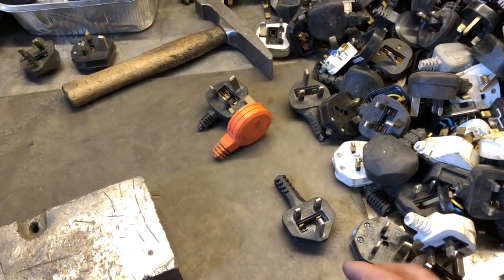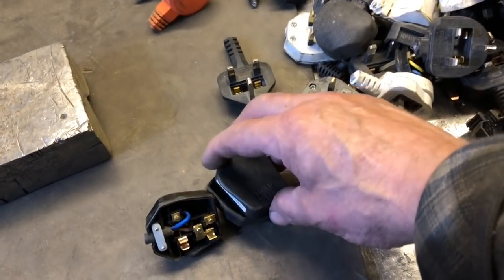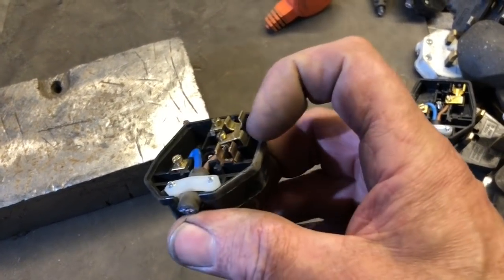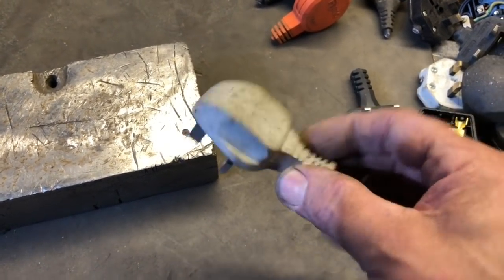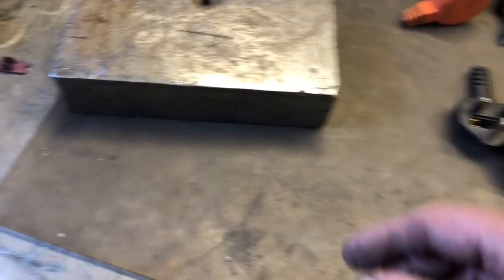These are serviceable ones - there's quite a few here. I've taken the lids off but you can just unscrew the lid and take out the three brass pins, a bit of copper, and a bit of cable. Easy peasy. It's these molded plugs you can't do anything with, and I've tried, believe me.